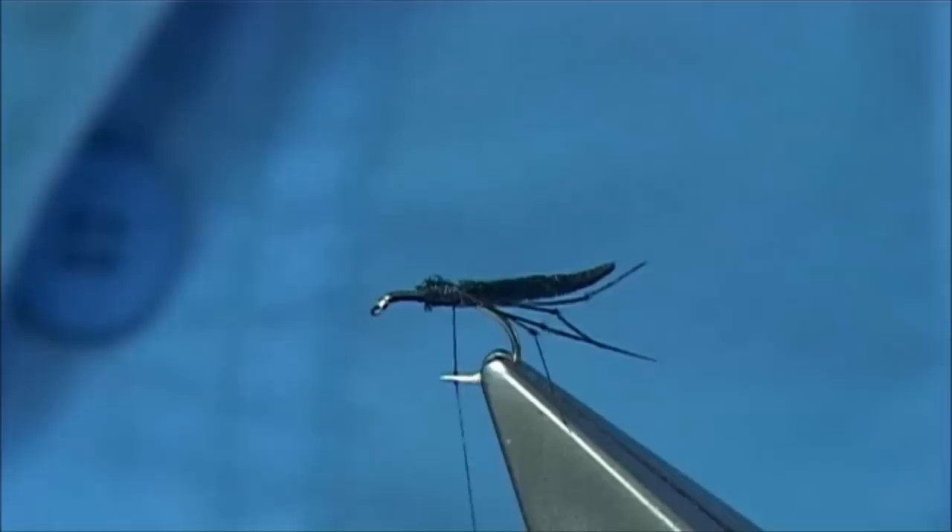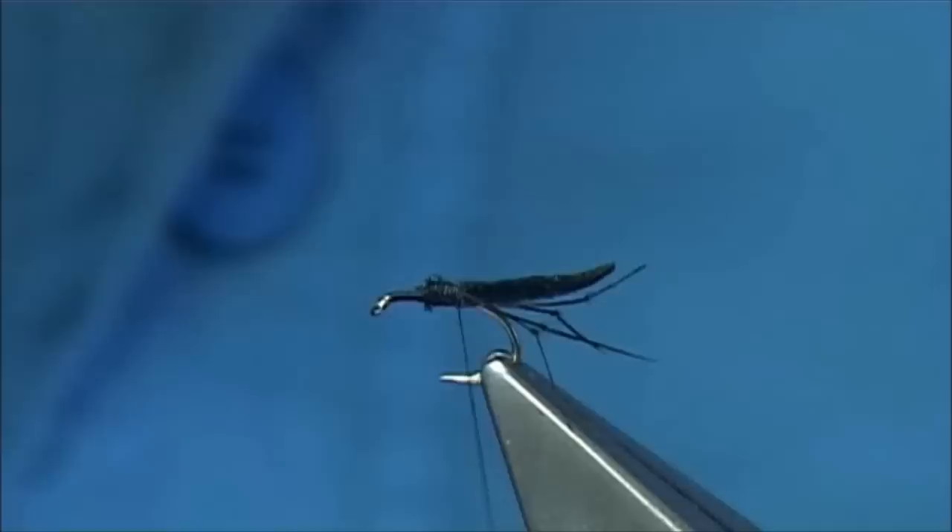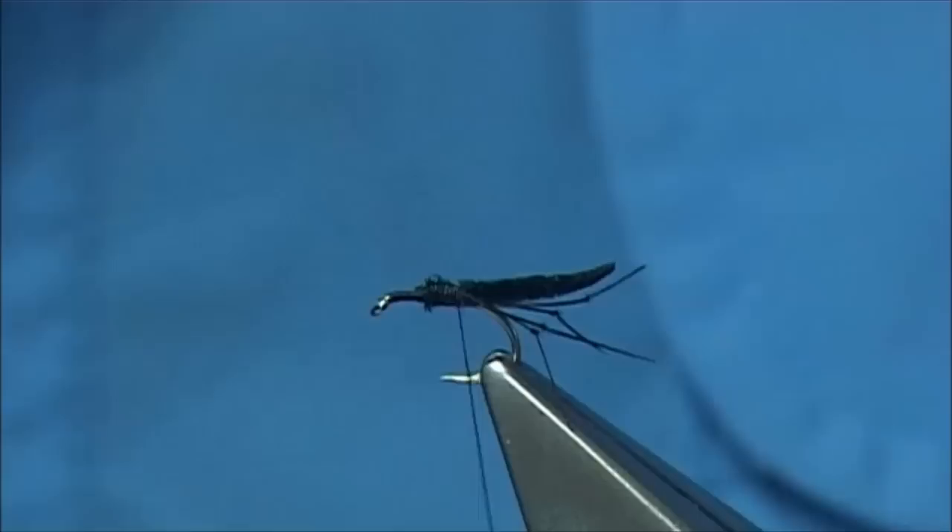Now the wing. You can represent the wing — as you can see in this fly here I have used some crystal flash, which catches the light, which you see a lot especially in the Hawthorn, as the wing has a very glass-like look. Or you could use some other material, and I am going to use some CDC feathers.